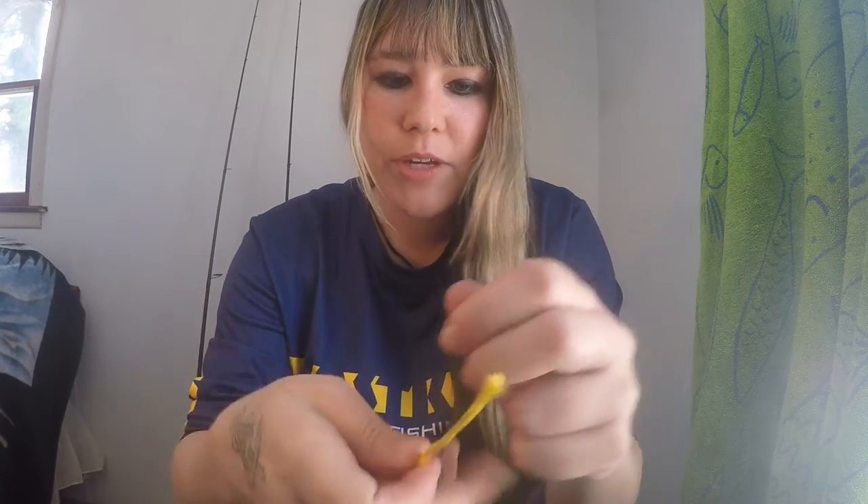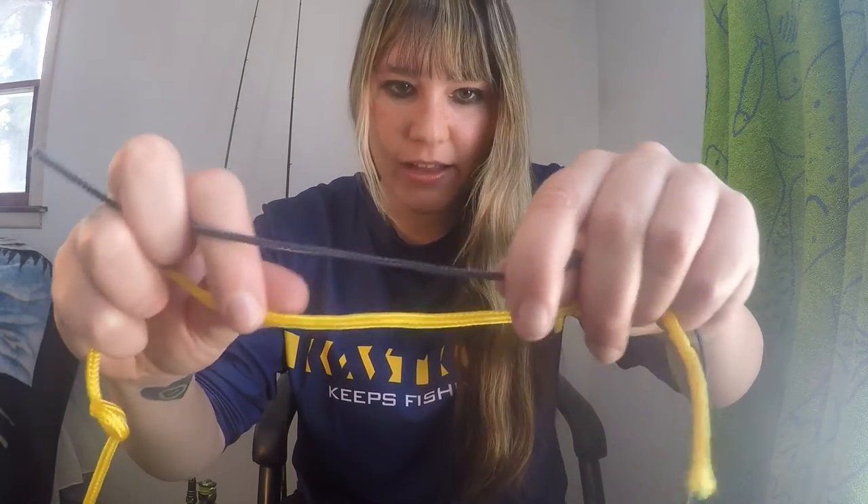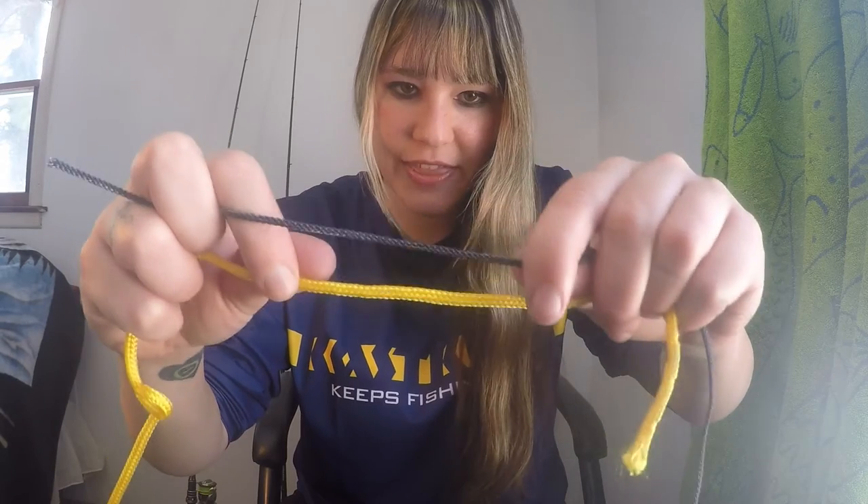Before I show you the mono to braid, I'm going to show it first on two pieces of string just to make it easier to see. The yellow can be your mono and the black can be the braid. You want to take the tag end of your mono and the tag end of your braid and lay them parallel, opposite directions, just like this.